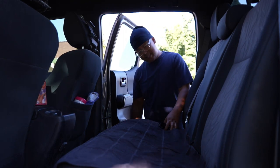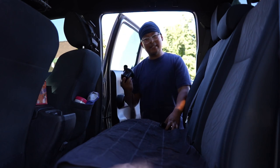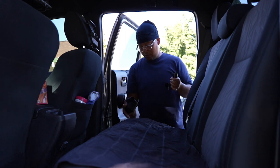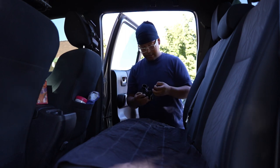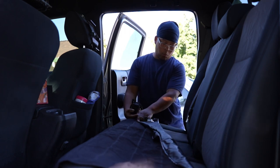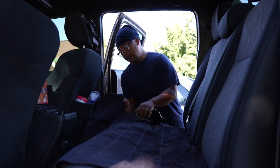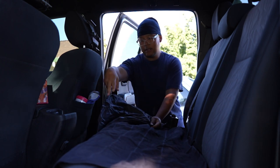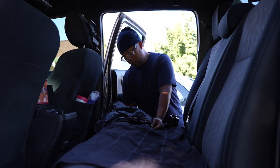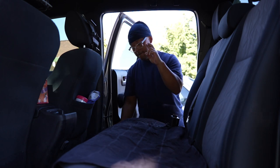Here is the current setup: I have the Jackery down by my foot and I've got it hooked up to the pump that's included. There are different nozzle fitments you can use to pump this. There are actually two nozzles — one for the main mattress portion on top, and another for the lower compartment where the feet would go. We're going to pump both compartments and hopefully it fits.